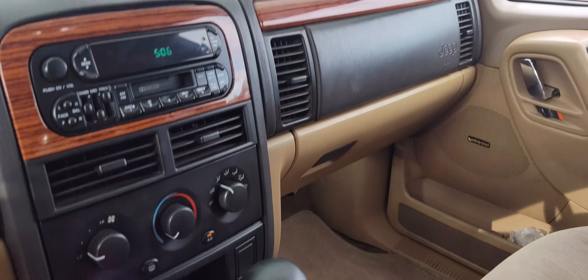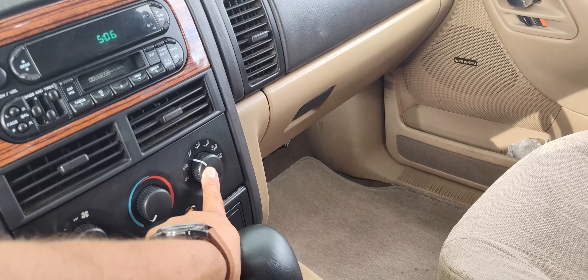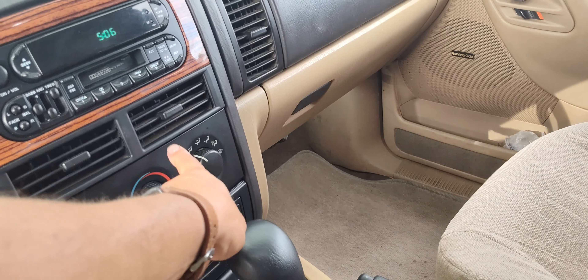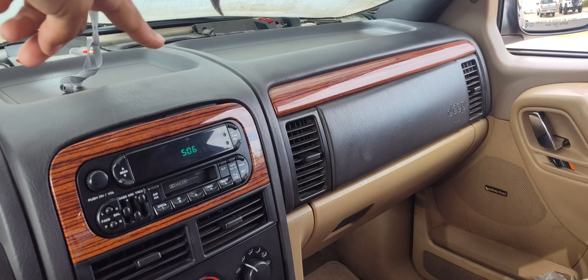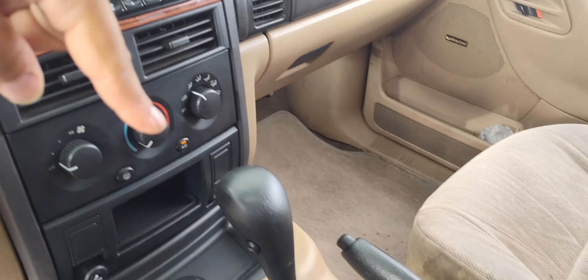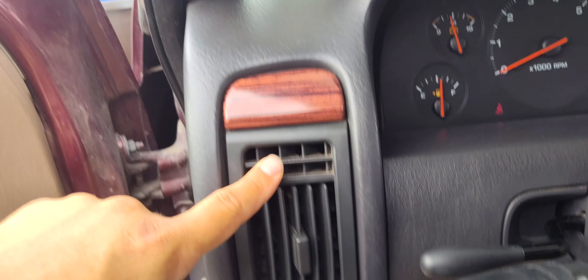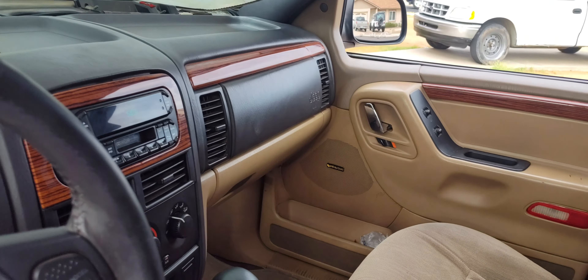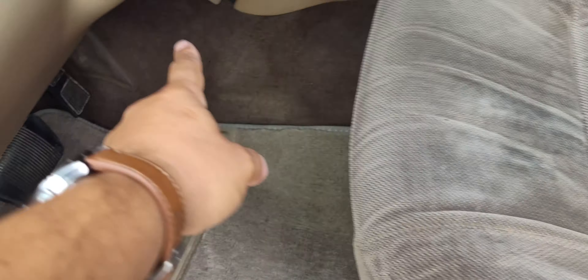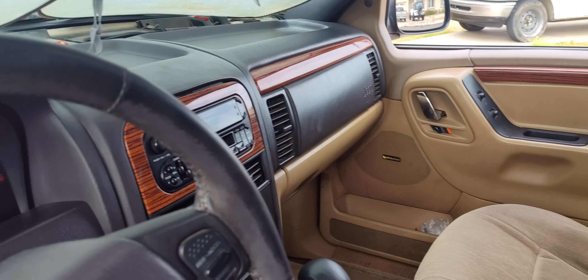It's not electric, it's all vacuum. This unit right here will have like 10 hoses coming off of it going to each and every vent, telling it to go to the feet, face, and defrost vents — which would be these also. And then like I said, the feet, face, defrost vents. And the feet down here would also include the feet in the back for the rear passengers.